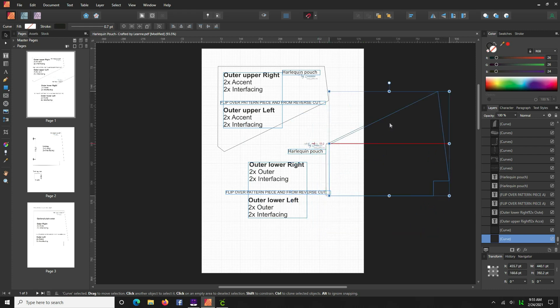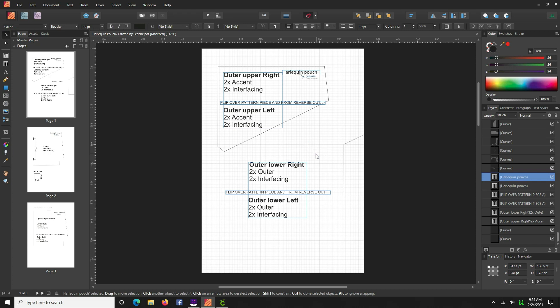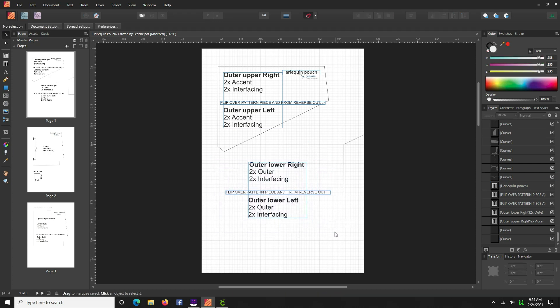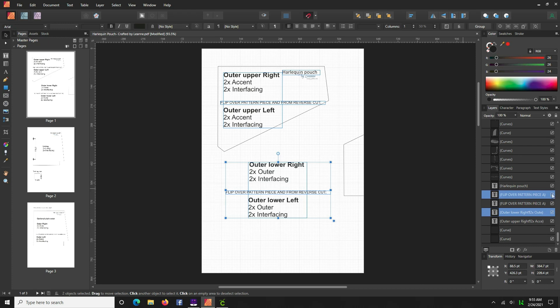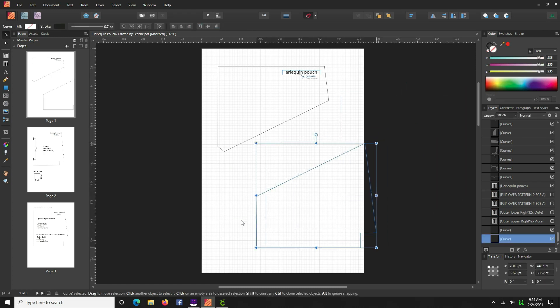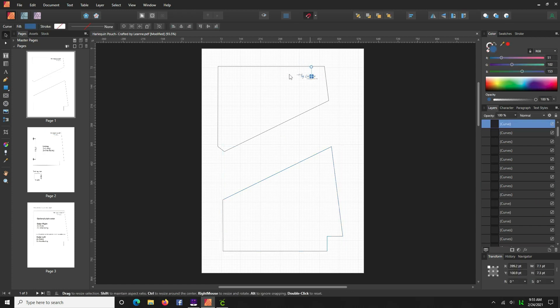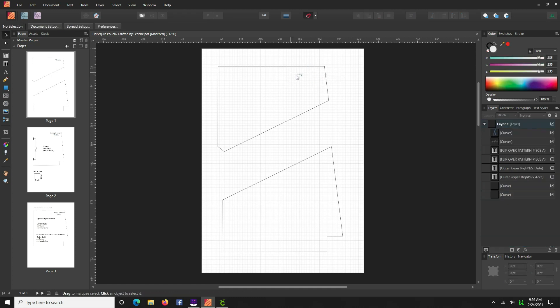We click on the bottom shape and move it out of the way. We can select this little bit here and delete it, then take your cursor and scroll over all of that so it's highlighted in the layers panel and we can hide it. Now we can take the pattern piece box back to the canvas. We can move out any remaining bits we don't need — again you can delete or just hide them in the panel. Now we have two clean pattern pieces.